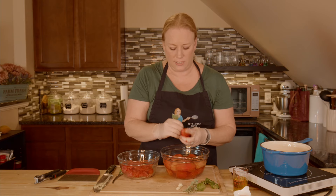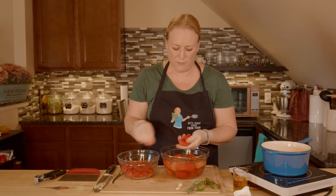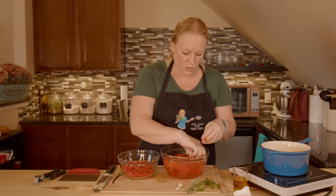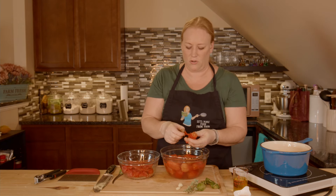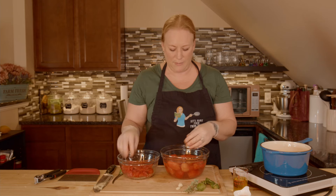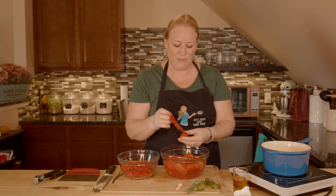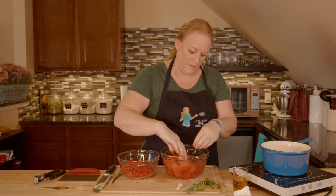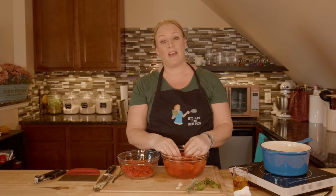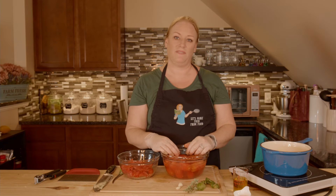Homemade pizza, homemade crust. If it's sausage we make our own sausage, and I don't make the pepperoni yet but give me some time — someday I'll make the pepperoni. We make our homemade pizza with homemade sauce, homemade sausage, and homemade dough. Sometimes I even make a sourdough crust, depending on whether I remember to start it, because I make that five full days in advance for the fermentation flavor. It's amazing but you've got to remember to make it five days ahead. So this sauce is for family pizza night.